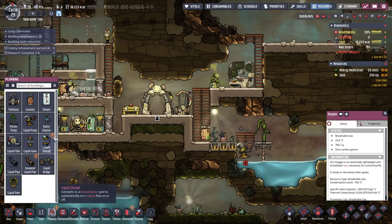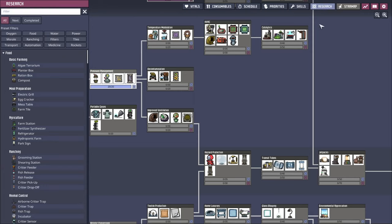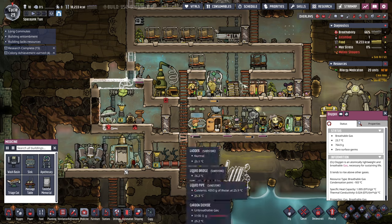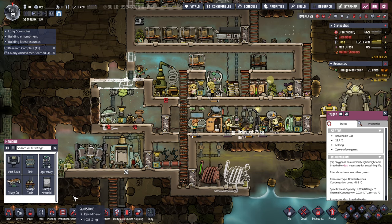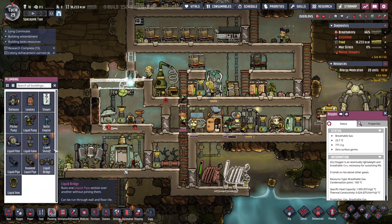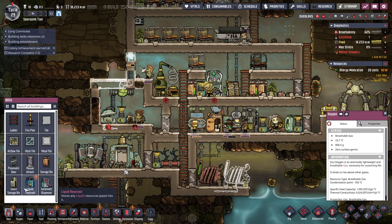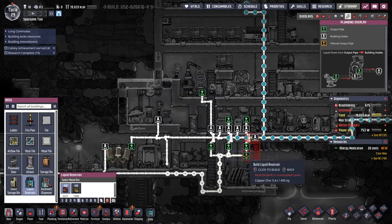Oh, that was a thing for water — I wanted to store water. We just got the research. Let me get the mechanized doors. There's a liquid reservoir here — improved plumbing. Where is the liquid reservoir? Oddly enough, it's not in plumbing. It's in base.